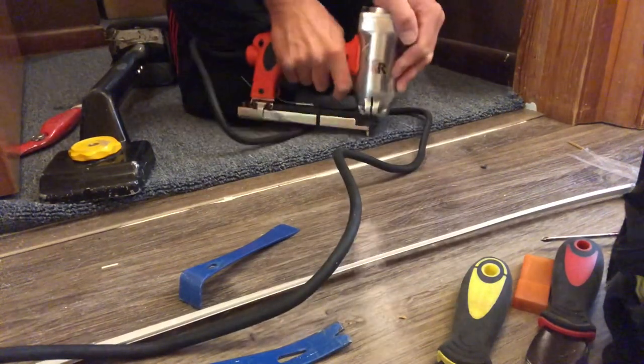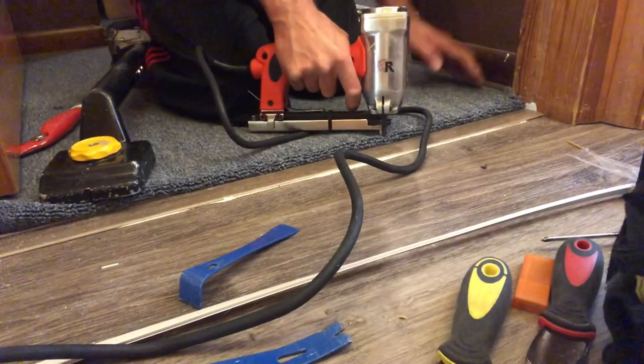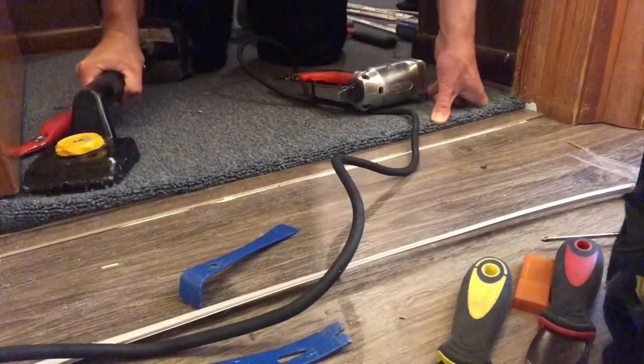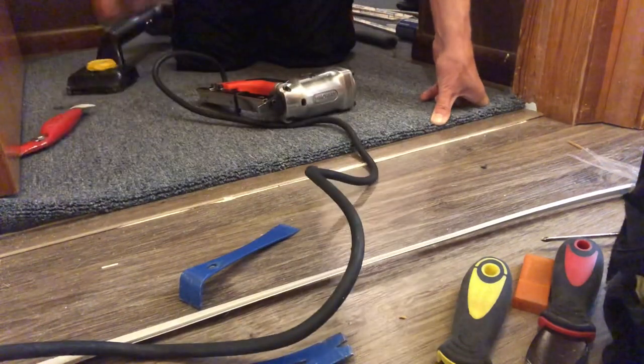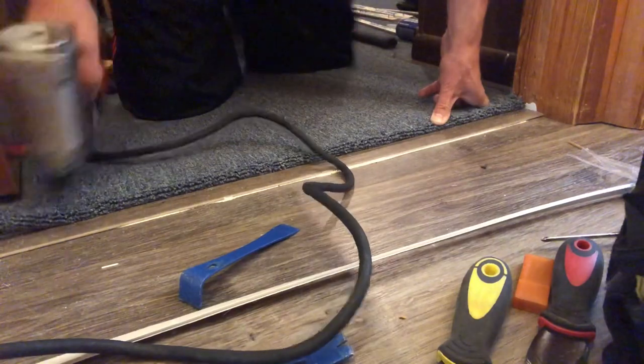When you're shooting those staples in, you want to be at the furthest point of the carpet so it's just pinching into it and dropping down. If you shoot too far back it'll create a wonky bubble in the middle of the doorway and you don't want that. Shoot it as close to the edge as possible, making sure those staples are going right into the tack strip.